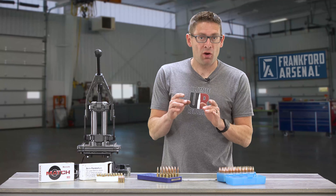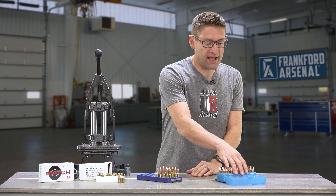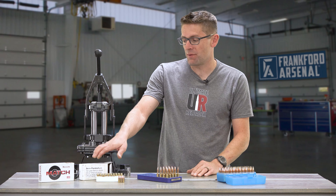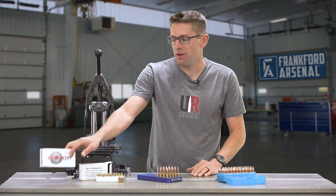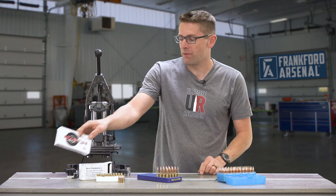Let's start with what we're going to store our loaded ammunition in. There are a bunch of great options, including plastic ammunition boxes, bulk styrofoam trays with cardboard boxes, and you can even use factory ammunition boxes from your previously fired factory ammo.